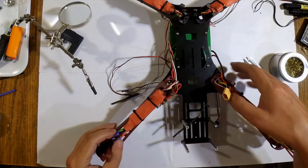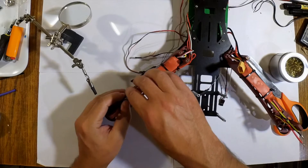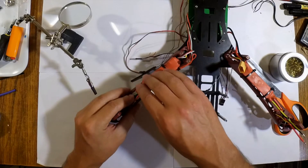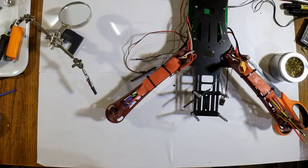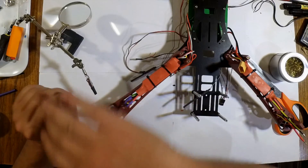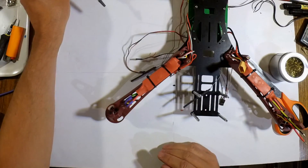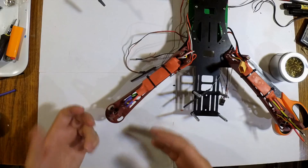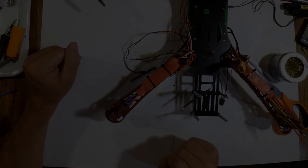That is the first motor — I hope that was more than enough for you to see. It's not a seriously complex process, and if you have any questions by all means leave them in the comments. I'm not going to show how I do all four motors this way — it's pretty much redundant, it's going to be the same thing over and over. If you have any questions, leave them in the comments.